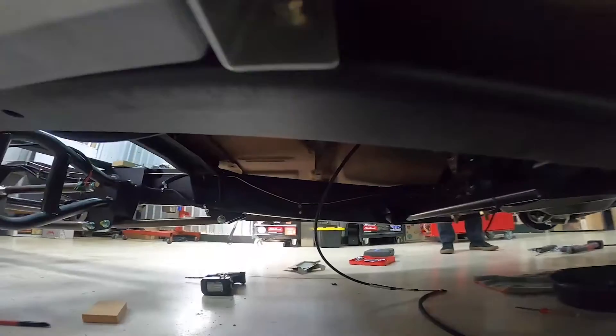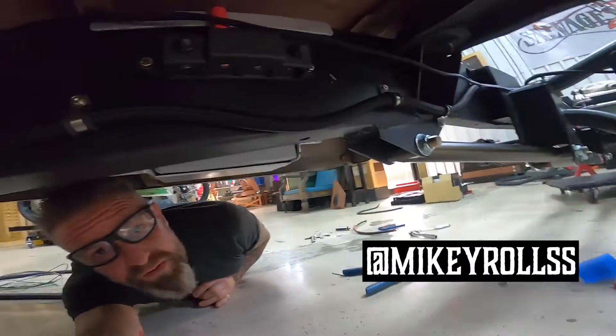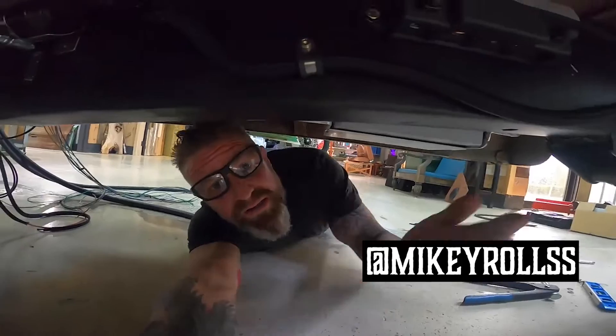We got our distribution block on the other side. Now we're able to go ahead and run all our power wires to this block.